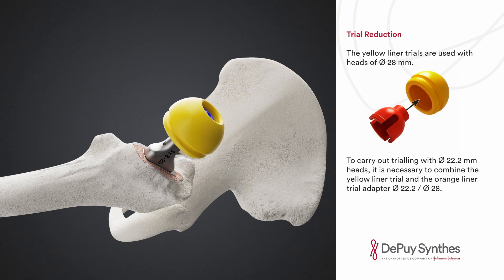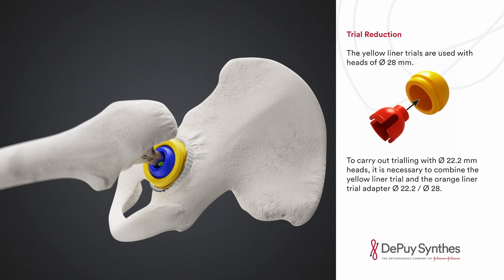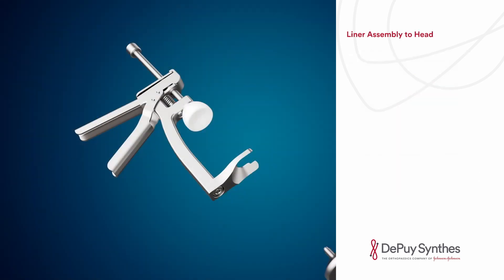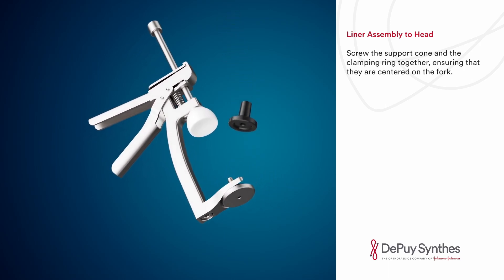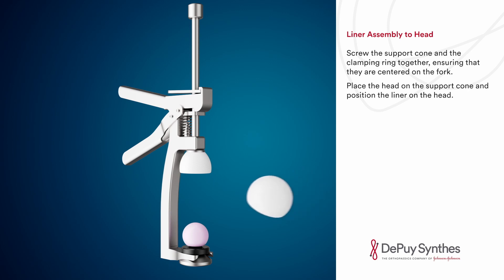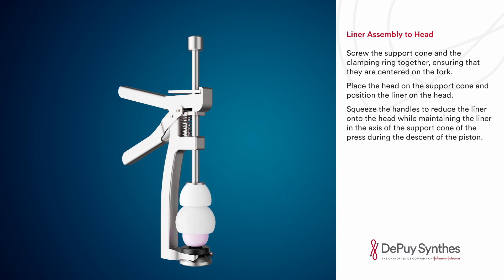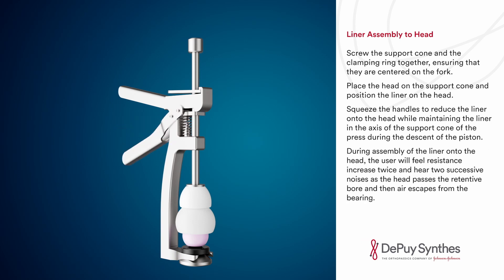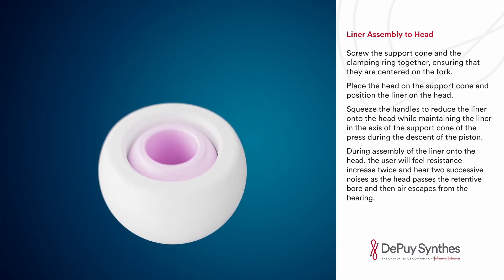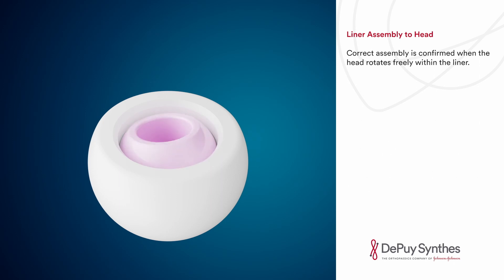The yellow liner trials are used with heads of 28 millimeter diameter. To carry out trialing with 22.2 millimeter diameter heads, it is necessary to combine the yellow liner trial and the orange liner trial adapter. Screw the support cone and clamping ring together, ensuring they are centered on the fork. Place the head on the support cone and position the liner on the head. Squeeze the handles to reduce the liner onto the head while maintaining the liner in the axis of the support cone. During assembly, the user will feel resistance increase twice and hear two successive noises as the head passes the retentive bore and then air escapes from the bearing. Correct assembly is confirmed when the head rotates freely within the liner.